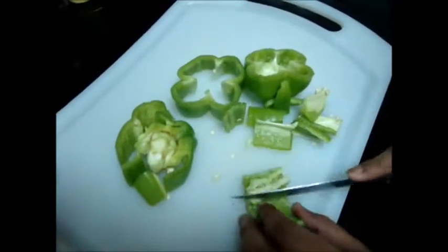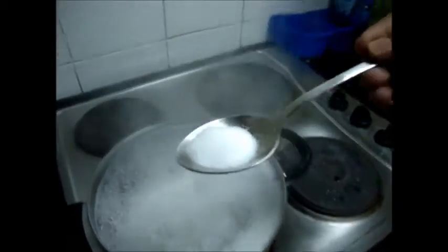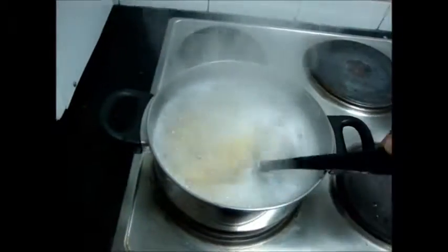It is better to chop the capsicum. Chop it. Also, it is a good idea to add salt while the pasta is boiling. It is also a good idea to stir the pasta while it is boiling.